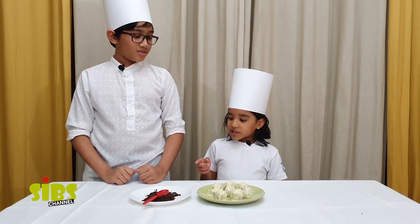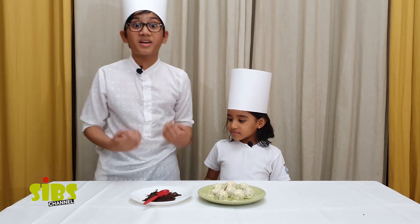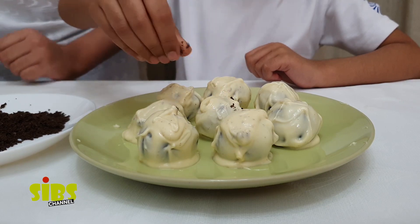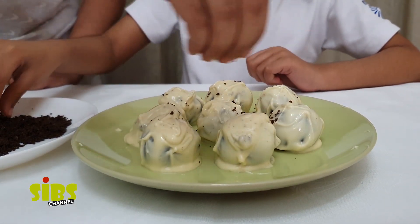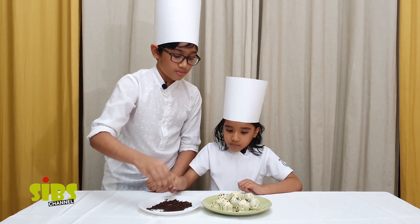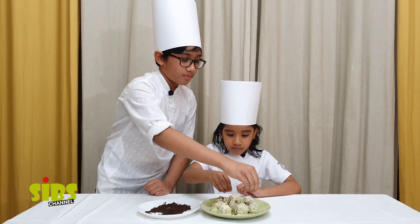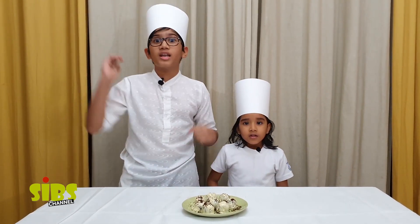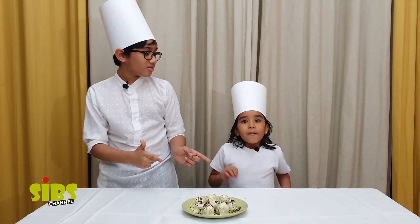Now I'm going to put the sprinkles on. I can't wait, guys — yummy, yummy, yummy! So guys, it's almost done. The last step is to put them in the fridge for 30 minutes.